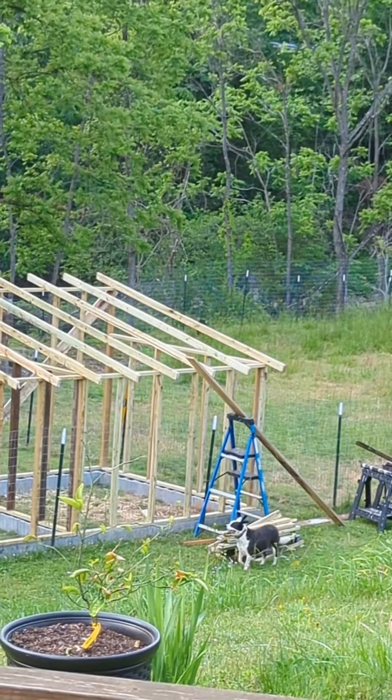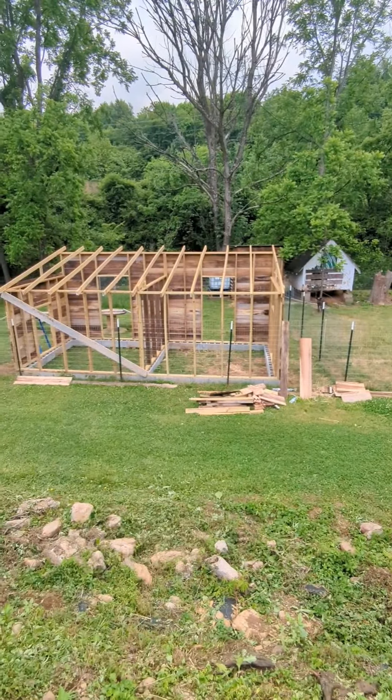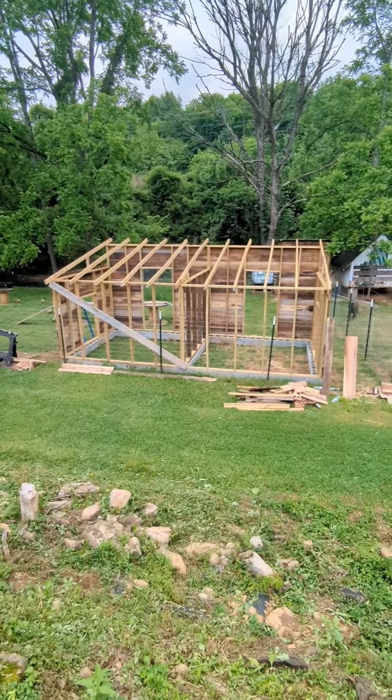Once the roof framing is completed, it is time to start stacking the boards to build the walls. We leave the spaces where the doors will be.